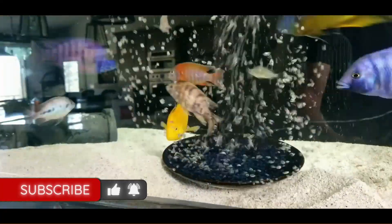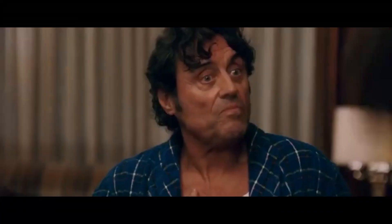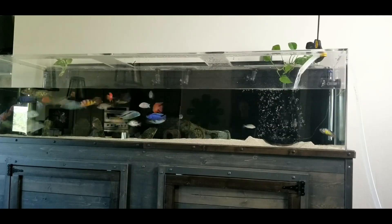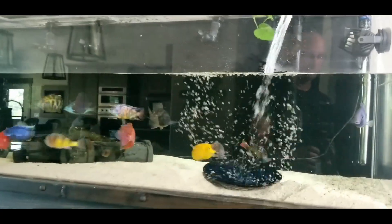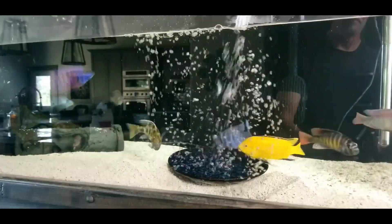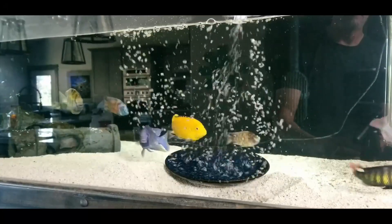This is the time when I would put in the dechlorinator, but while I was making this video I unfortunately forgot to put it in. I'll get to it later on in the video — don't worry, everybody's fine. And now look at these guys. This is one of the reasons why I love African cichlids so much — they're not even intimidated by this. They're actually having a play day in this current.